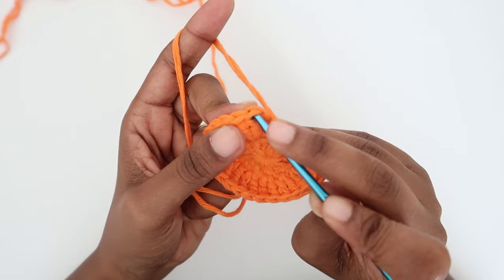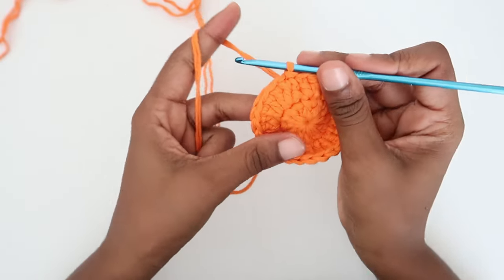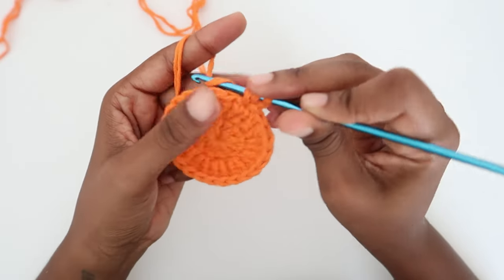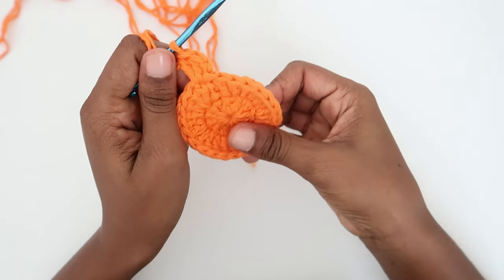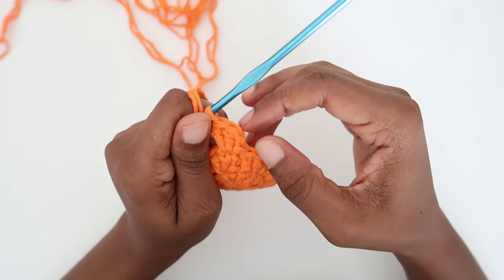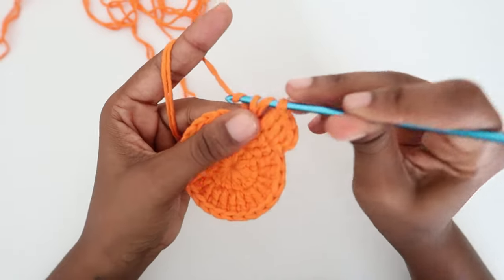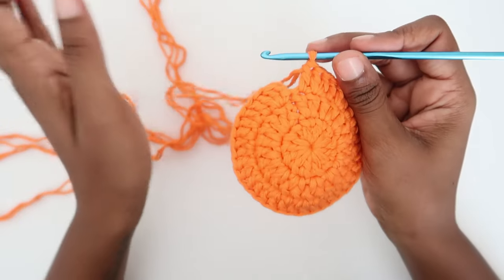Close the round by putting your hook in the first stitch and doing a slip stitch. Moving on to the third round: do two chains — one, two — then do two double crochet in the same space where you did your slip stitch; this is an increase. Then do a double crochet in the next stitch, followed by an increase — two double crochet in the same stitch — then one double crochet in the next stitch, then an increase. Continue this pattern until the end of the round, then close with a slip stitch at the top of the two chains.